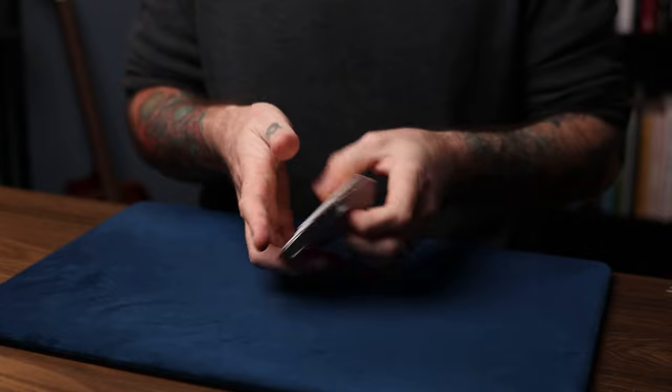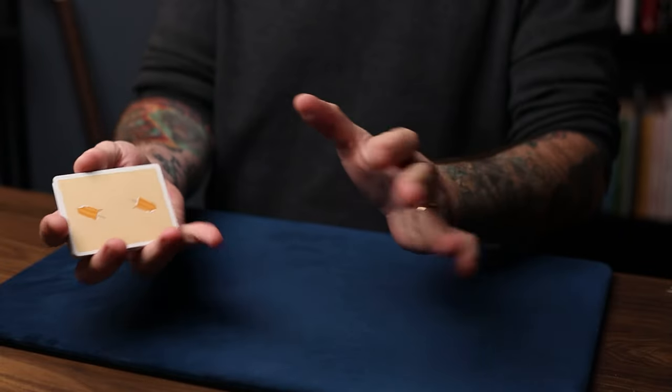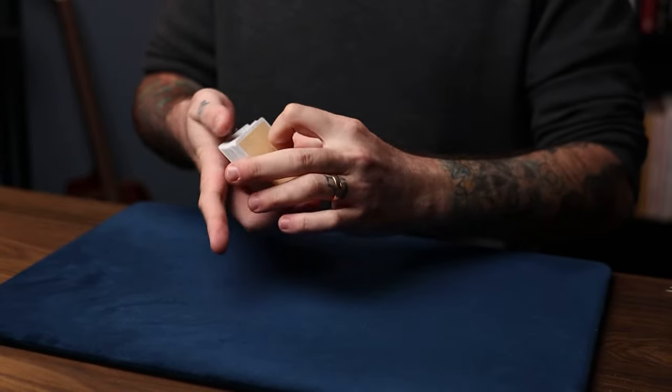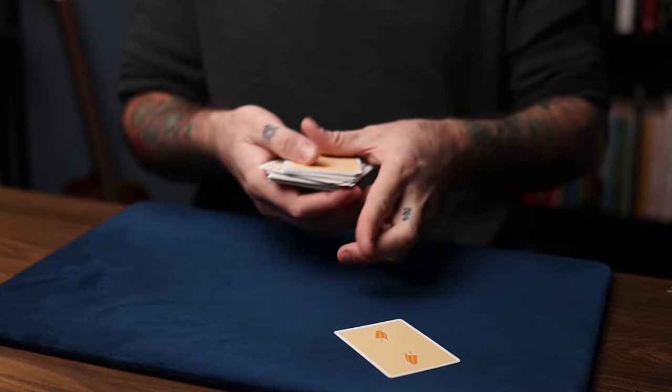First of all, take a look at these cards, man — they're freaking popsicles on them, dude. Popsicle cards. I love them. My friend Jay Waters gave me this deck and I absolutely love it. Anyway, on with the trick. So you can have somebody select a card — maybe they can say stop anytime. Maybe they say stop right there.